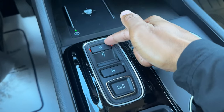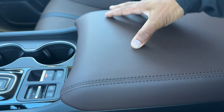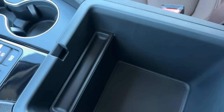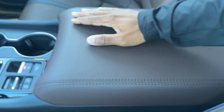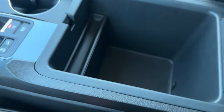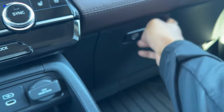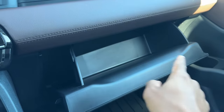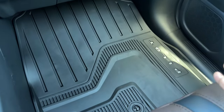The center armrest is soft but a little firm, with a large cubby underneath — the new Passport actually borrowed this type of storage. There's no connections inside, just storage with a tray at the bottom. You also have a lockable, dampened glove box — when you open it, it doesn't flop down — and it's spacious. This Pilot also has all-season floor mats.